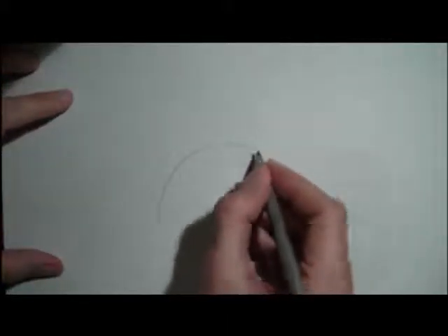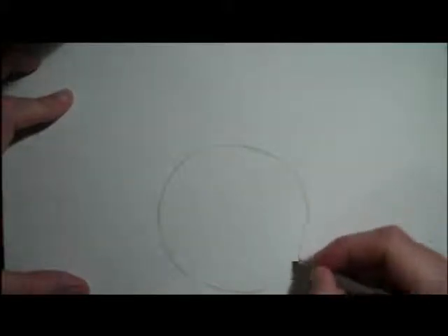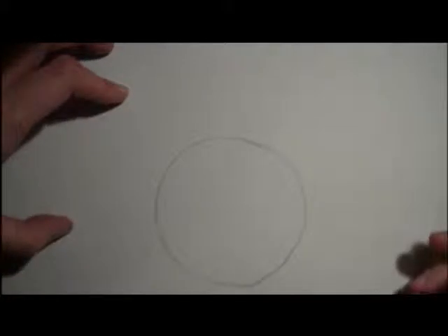So with your kitten on a snowball, we're going to start with the snowball. We want to do one big, big circle — and this is going to be your giant snowball. Remember, you want to go nice and big with this. Something like that, and we're going to draw a little kitten on top of it.